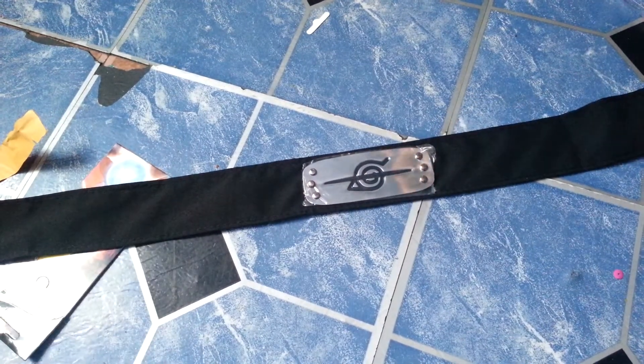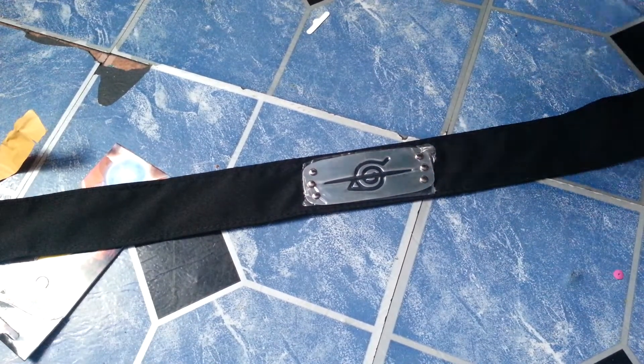And then I got another Akatsuki outfit right here — Itachi's though. But this is mainly Itachi's headband that we're focused on.